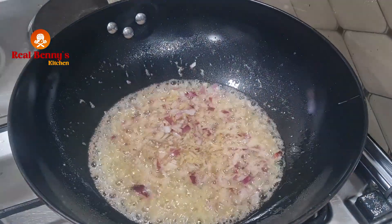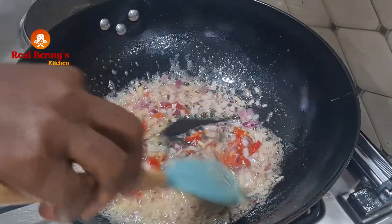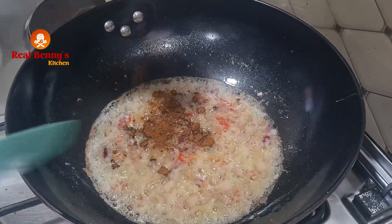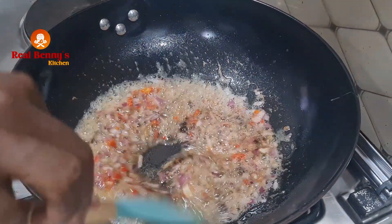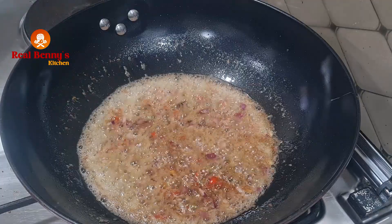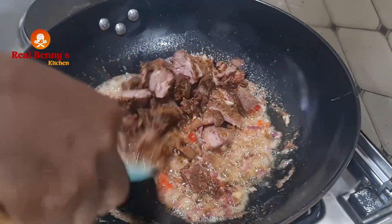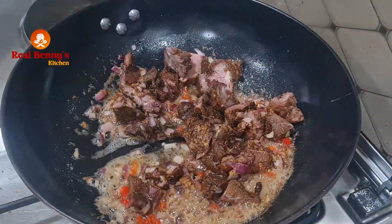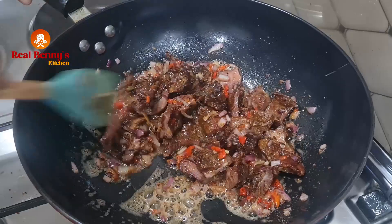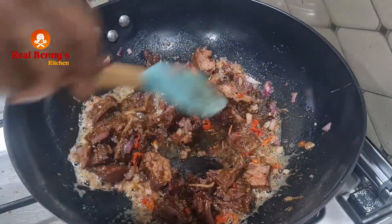Now I'm adding the chopped scotch bonnet pepper, then some paprika. I'll now introduce the suya that I'm using for this pasta dish — this is the suya. I'll allow the suya to take all the juice from the fried onions and pepper, so I like it to sit in the oil for about two minutes.